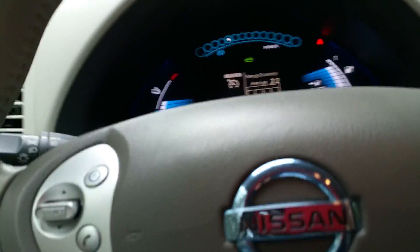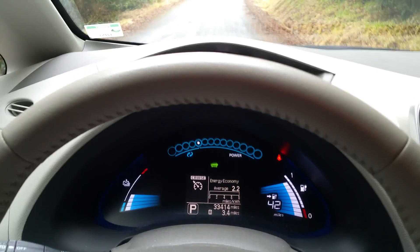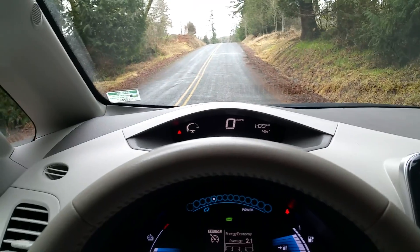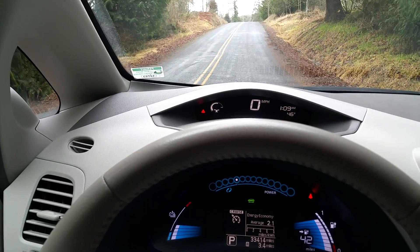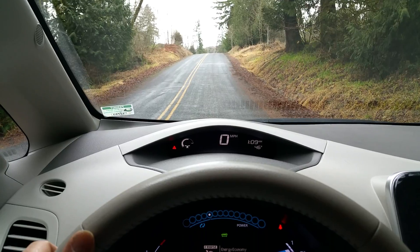I just came three and a half miles up into the hills with this load, and as you can see I've averaged 2.2 miles per kilowatt hour pulling the trailer and 28 bales of hay at 40 miles an hour up into the hills. Let's go ahead and check out how fast the speedometer climbs pulling this load up the hill.